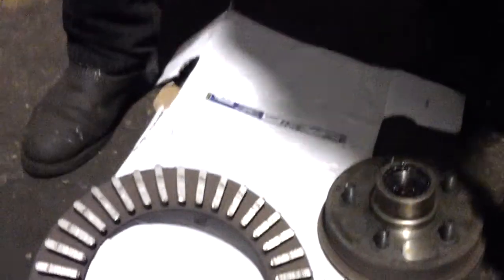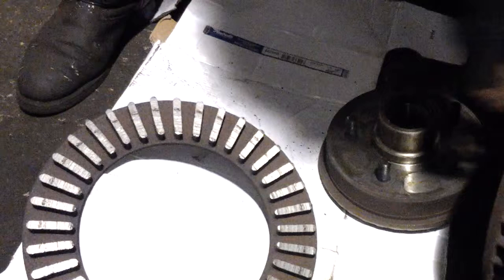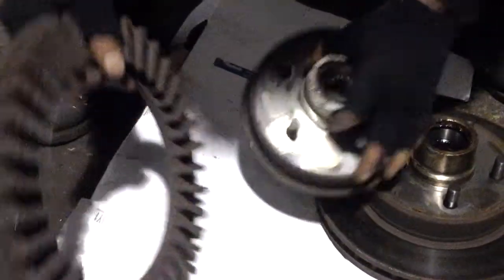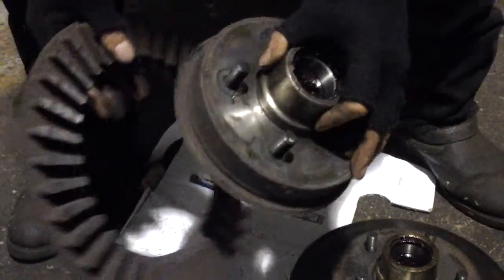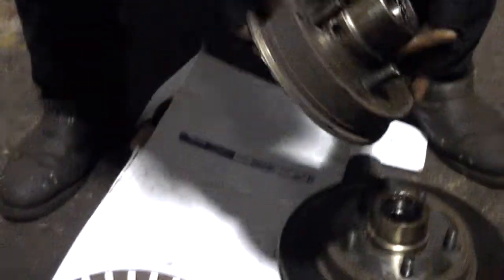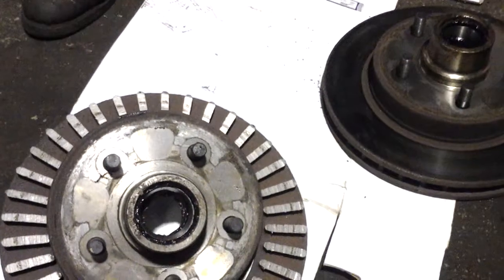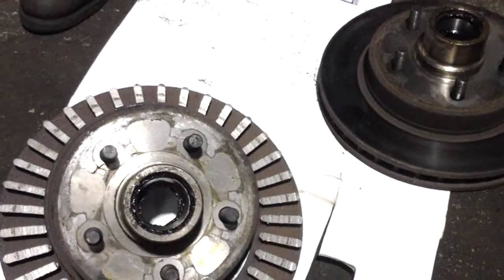This customer has driven so far without any brake pads that it has completely cut the rotor in half. This was supposed to be one piece. When you disassemble it, it just came out like that — it was not connected at all. That's why you need to get your brakes serviced.